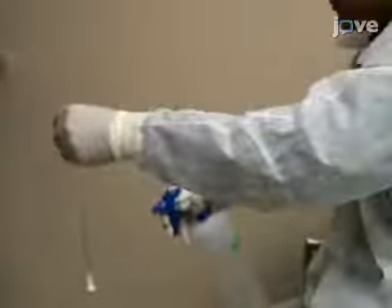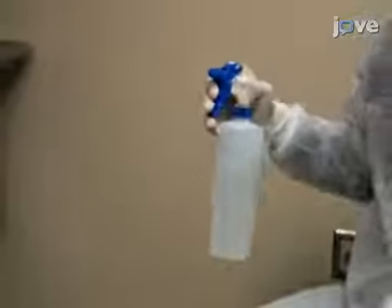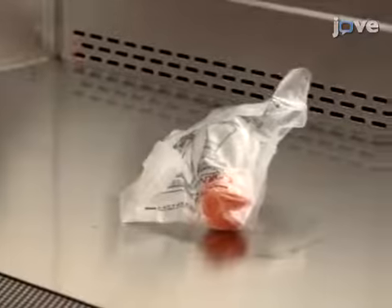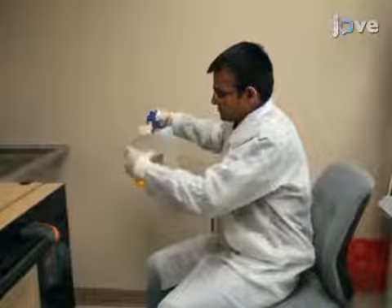Sterilize a 125 milliliter Erlenmeyer growth flask with a vented cap, pipettes, pipetters, and pre-warmed media bottles by spraying with a 70% ethanol and water solution. Place these items in the biosafety cabinet. Throughout this procedure, all items must be sterilized in this manner before they are brought into the biosafety cabinet.